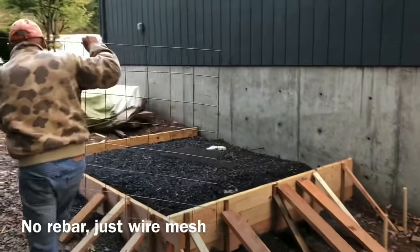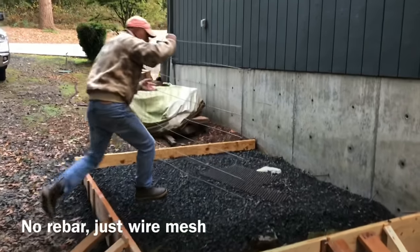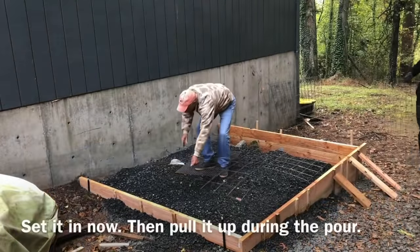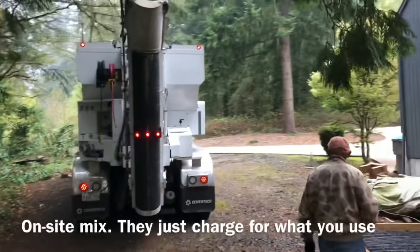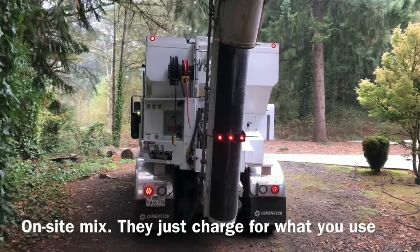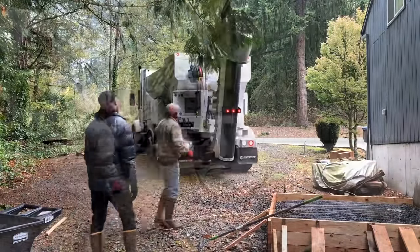My old neighbor, an engineer with concrete experience, told me not to worry about rebar for a slab this size but that I absolutely had to put wire mesh in. Dad's best method for wire mesh: set it in first, start your concrete pour, then just pull that wire mesh up an inch or two.